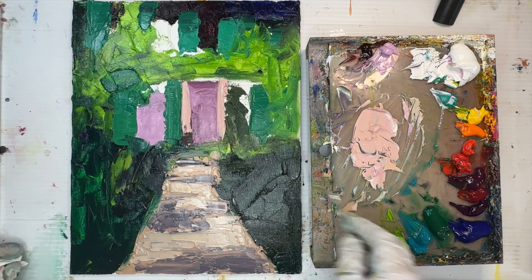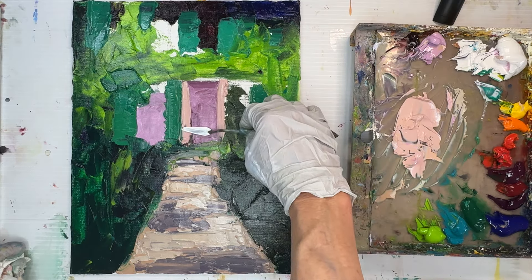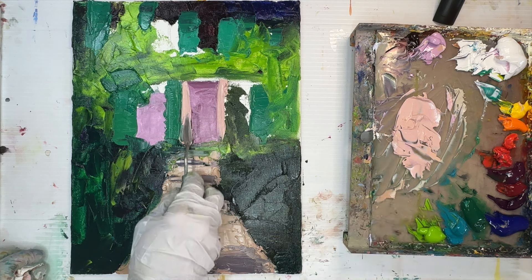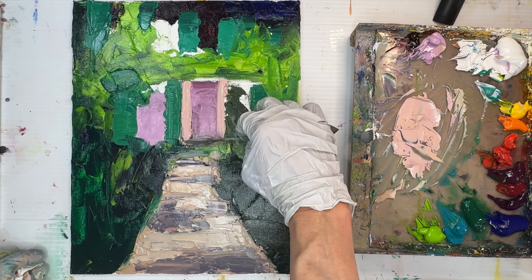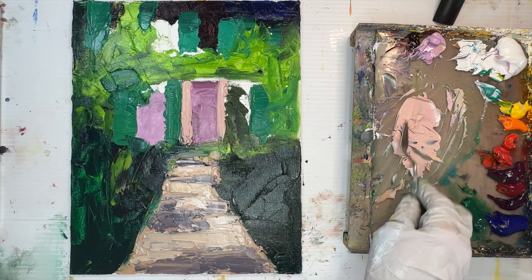Notice how similar this color is to the neutral I put down on the path, but this is more of a salmon pink. I wanted this color to be more pink and the path color to be more golden, so I used the same mixture and added quinacridone rose to make it more pink.